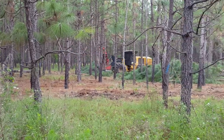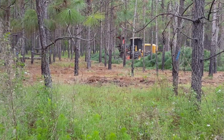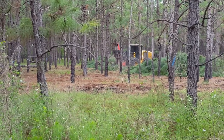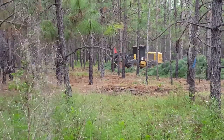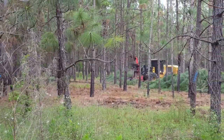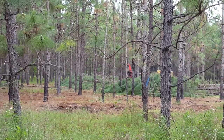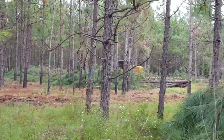That's the way to cut a pine tree. It's got about three trees in the cutter head right now. Backing them up to where he can drop them.